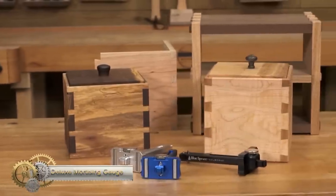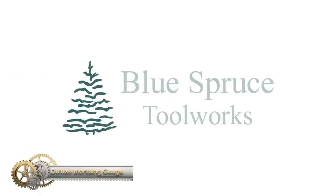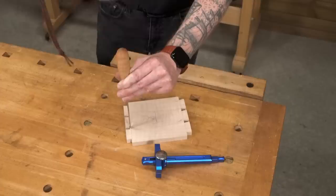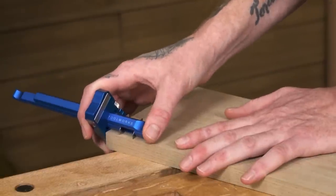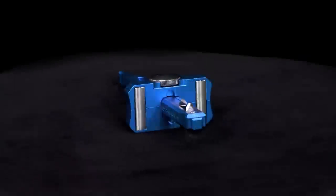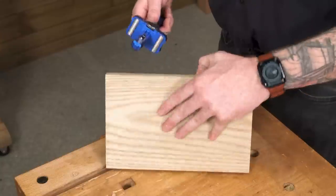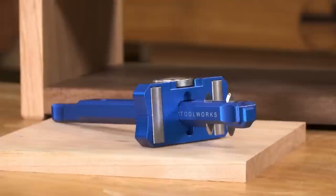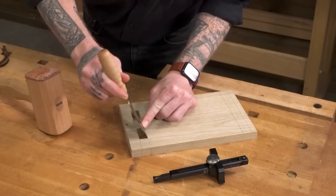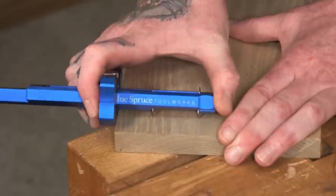Deluxe Mortise Gauge from Blue Spruce Toolworks. The Deluxe Mortise Gauge from Blue Spruce Toolworks is a beautifully designed tool that combines classic design with modern materials. The four-knife design allows you to mark single or double lines for a wide variety of applications. The opposing blade bevels ensure that the bevels always face your workpiece, setting up your chisel orientation for a perfect chop. The solid stainless steel radius bars can be rotated for a dual point of contact to reference your workpiece.